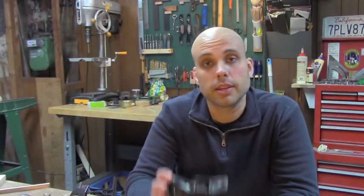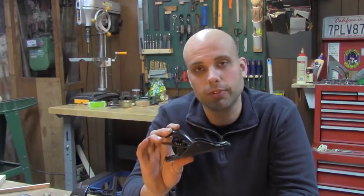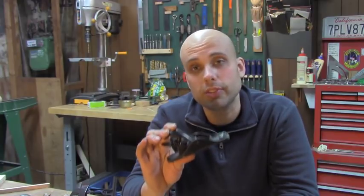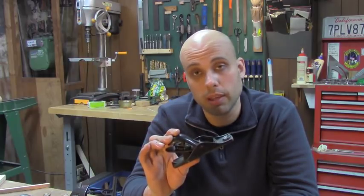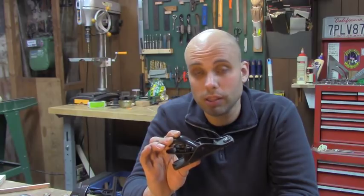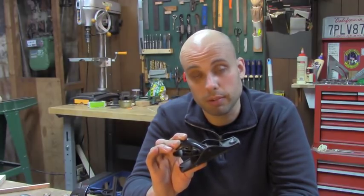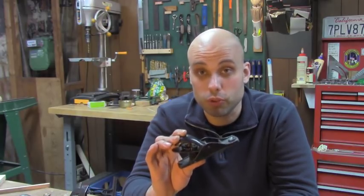The last plane you need is a block plane. They're little and they're very common, but they're actually kind of difficult to buy. Unlike the number 4 and the number 5, which are pretty much the same no matter when they were made or who made them, Stanley and their competitors made dozens and dozens of different models of block plane — different sizes, all kinds of different features. Some of them work very well, some of them not so much. So finding one that's actually going to work well for a price you can afford can be sort of complicated, and with block planes it's actually more important what you don't buy than what you do buy.